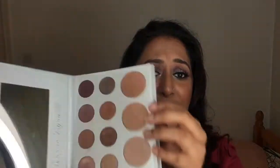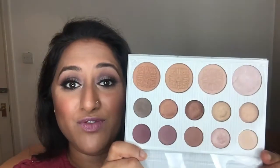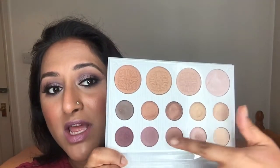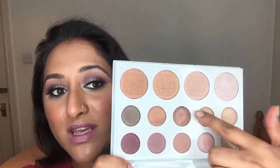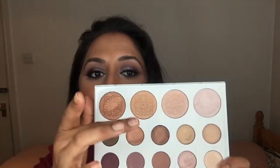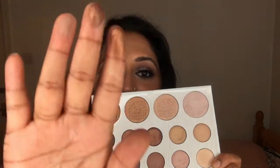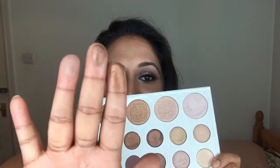It has an amazing large mirror and a nice protective shield so that your shadows don't go onto the mirror — I've kept mine on but you can take it off. It has these nice purpley-browny shades, and the highlighting shades are really, really pigmented. I've been using mine for ages and it's still going strong.